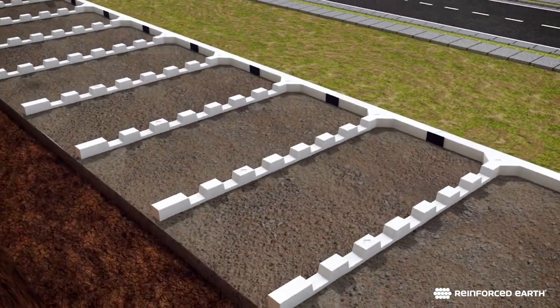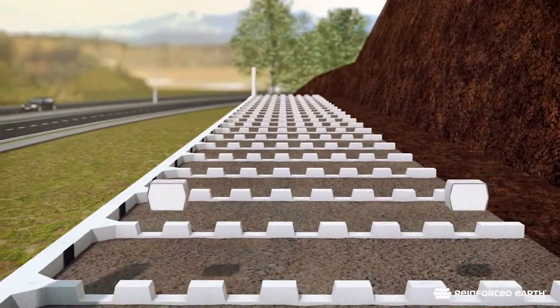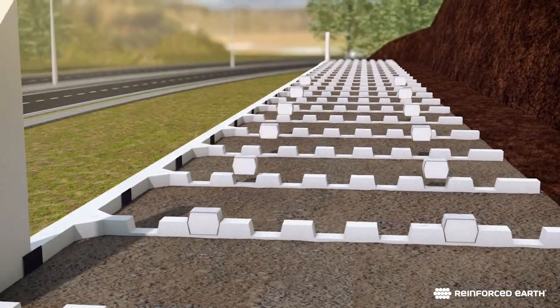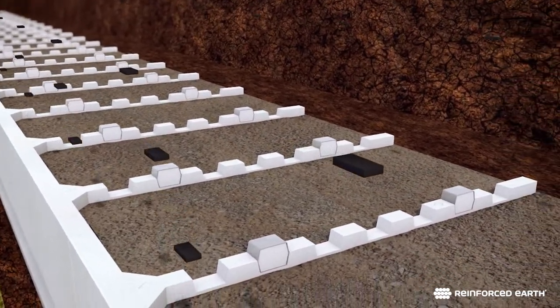Shear keys wrapped in polyethylene foam are placed in notches on the top of the stems. Four neoprene rubber pads go on the top of each unit — three on the face and one near the back of the stem.